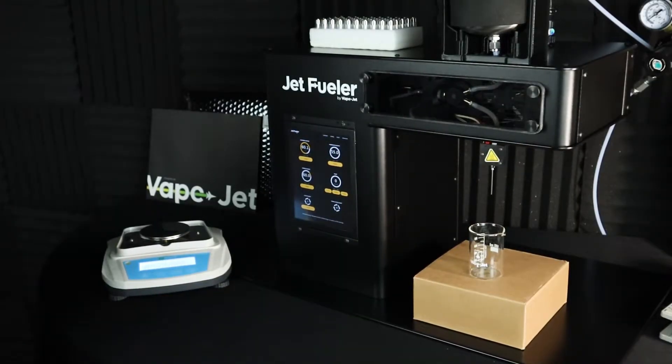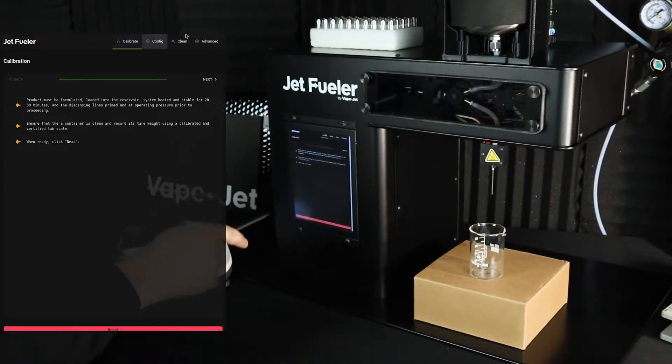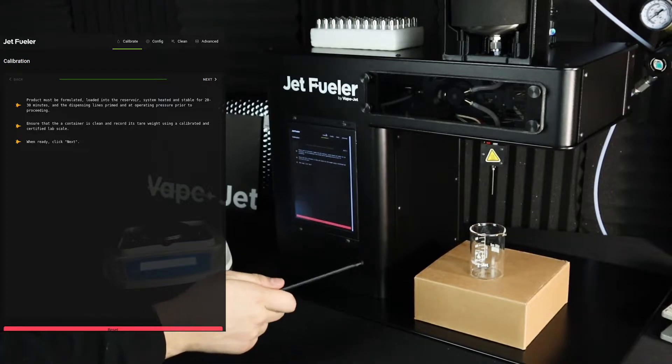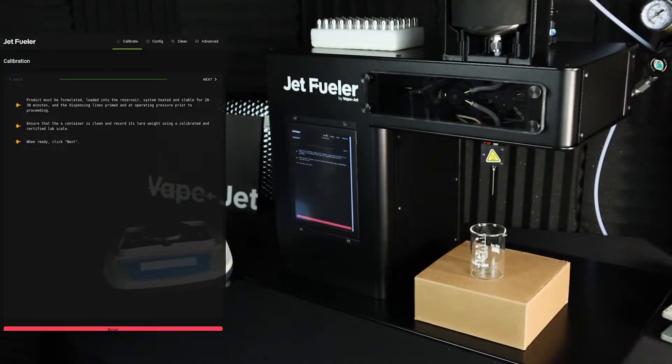To begin pump calibration, simply click the calibrate button at the top right of your jet fueler screen. Make sure that you have your drip container in place underneath the needle. Your product must be formulated, loaded into the reservoir, system heated and stable for 20 to 30 minutes, and dispensing lines primed and at operating pressure prior to proceeding.